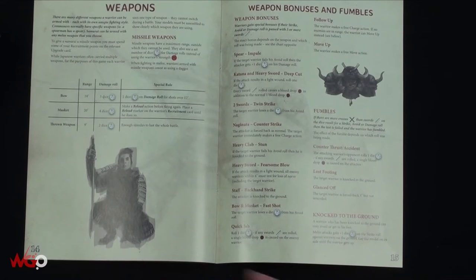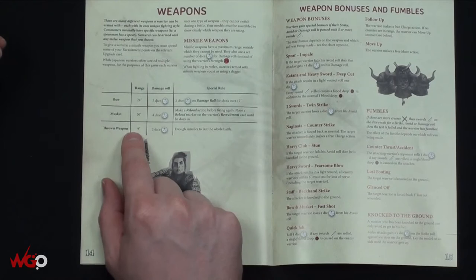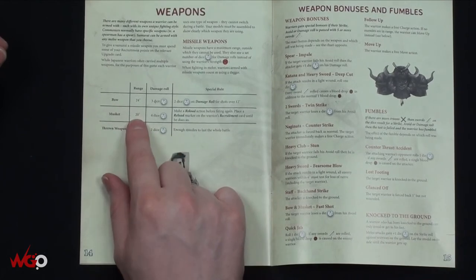There are weapon bonuses - 'Naginata Counter Strike': the attacker is forced back, the target warrior immediately makes a free charge action. 'Heavy Club': if it's a void roll then he is knocked to the ground. Ranges: bows are 24 inches, muskets are 20 inches, thrown weapons are 9 inches - very similar to most war games. I like the idea of muskets being in there. In the Last Samurai they didn't have muskets and just got mowed down - so having some muskets might be a bonus.